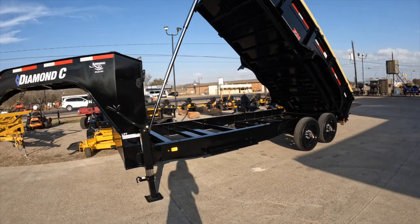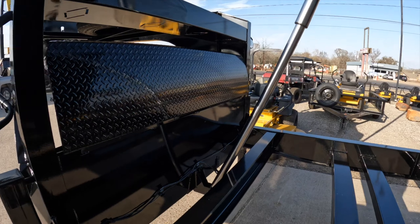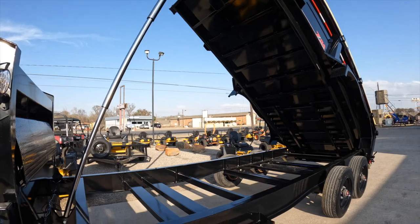This is what our Diamond Sea LPT dump trailer looks like fully extended. Here you see the three-way system for the telescopic boom.